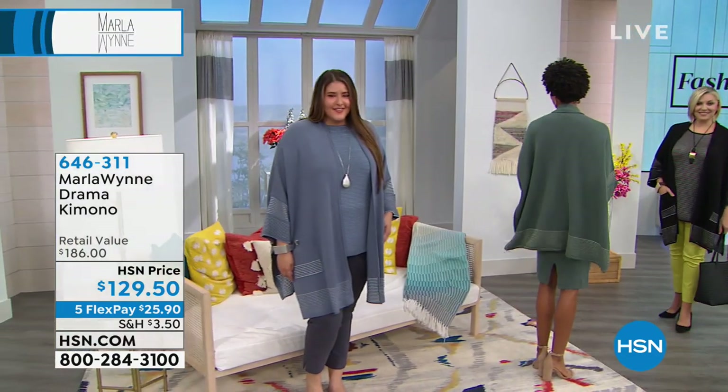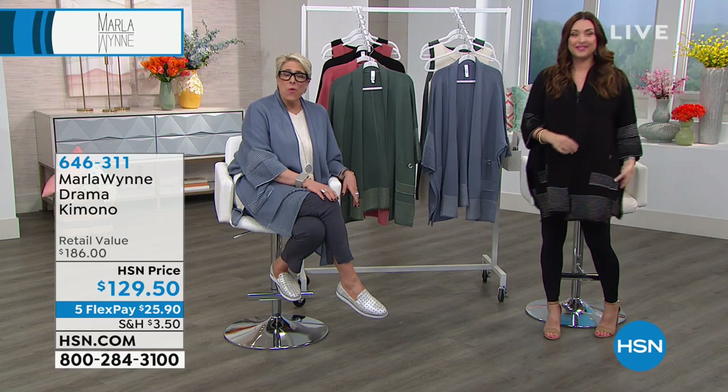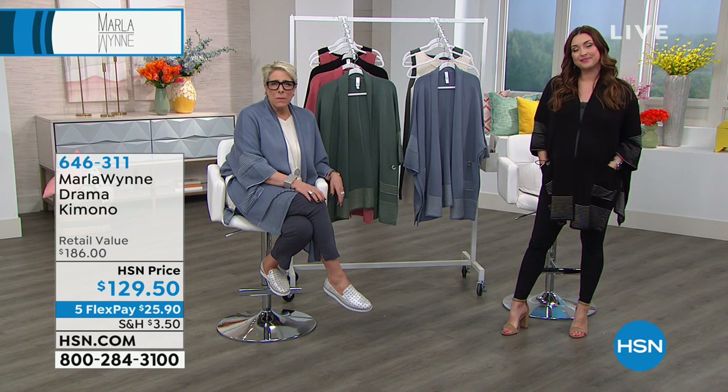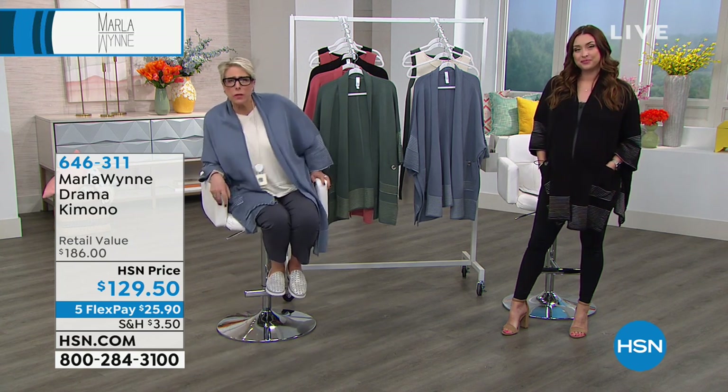Just a couple moments left with Marla, so stay on the line — let's go out to the phones because we've got some of our favorite shoppers with us this afternoon. Welcome in! Hi, Marla, I love your stuff. I'm also a designer — I work in film. I never buy stuff from the channel, and I love your stuff. You're fabulous. Where are you from? Palm Springs, California. And you're in film? Yes, I've actually been nominated for my work as a costume designer, and I wear your clothes.